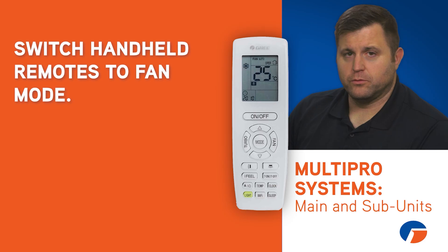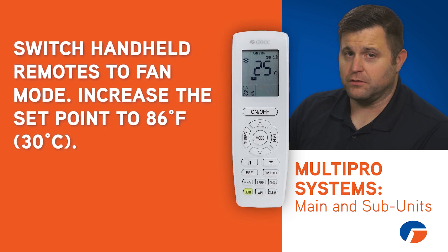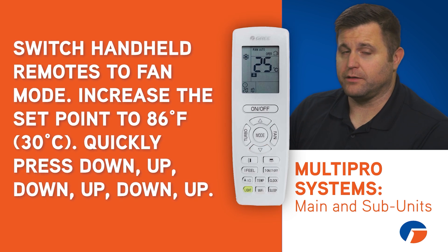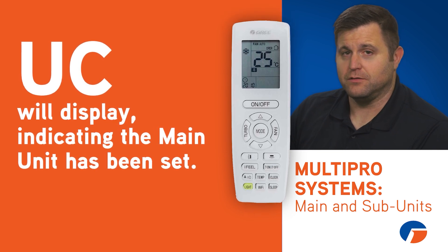When using only handheld remotes, switch the unit to fan mode, increase the setpoint to 86 degrees Fahrenheit or 30 degrees Celsius, and then press down, up, down, up, down, up quickly. If successful, UC will display for a short time, indicating that the main unit has been set.